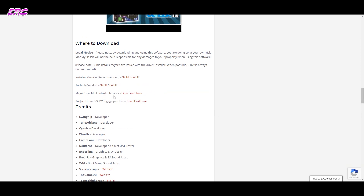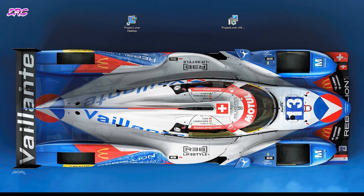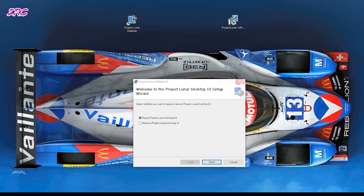The first thing we need to do is download the software available on ModMyClassic. Go to the Project Lunar page, scroll down until you find the download link for either a 32-bit or 64-bit version of the application. You will then download an MSI file, and with that file you can install the software on your computer. It's like installing every other program — fairly simple, just a few clicks and you will be up and running.